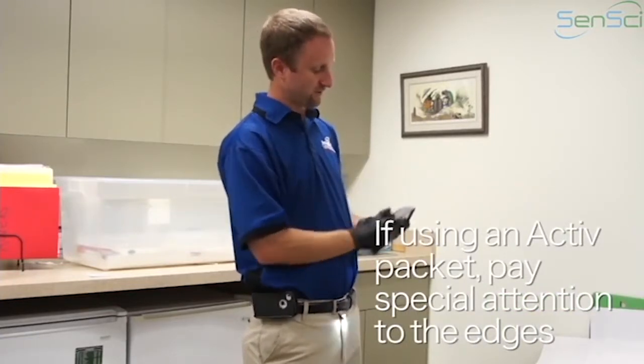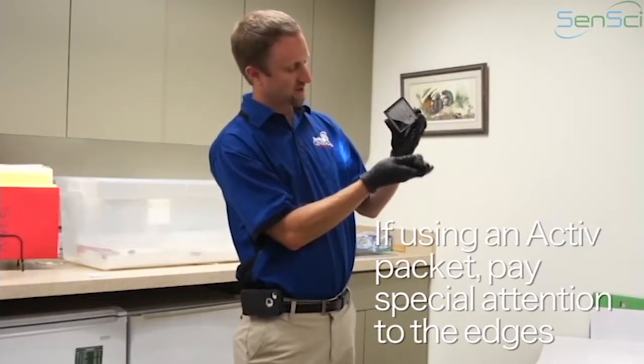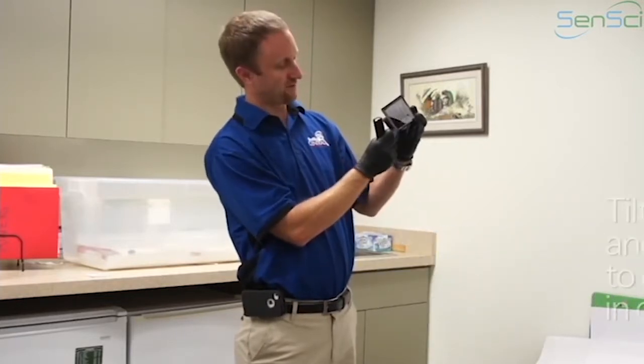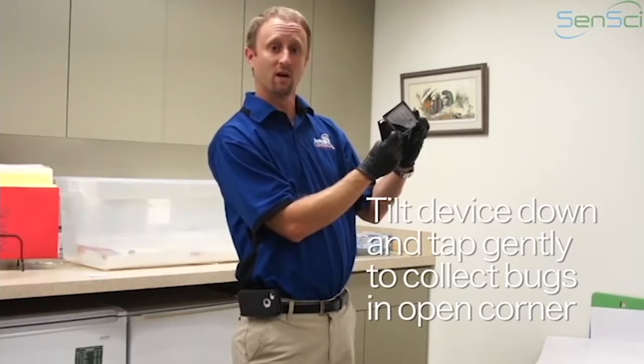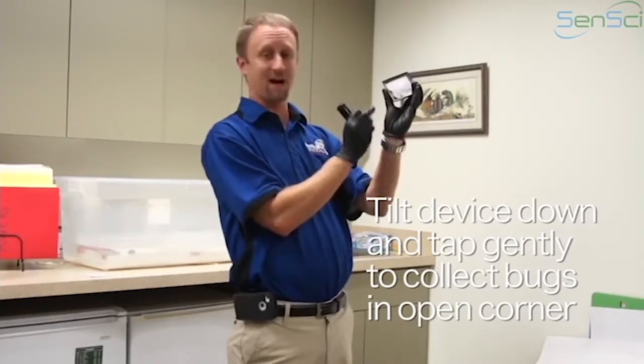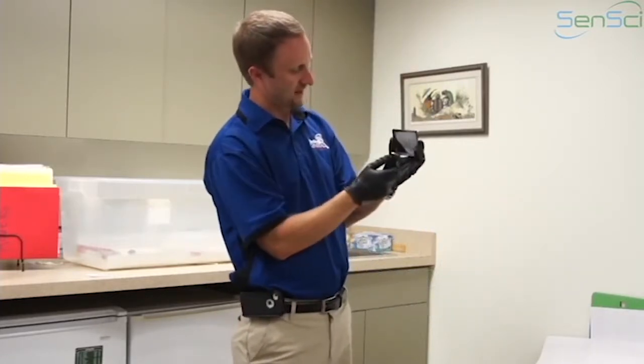What I'll typically do is when I pick it up I'll tilt it so that the open side of the packet is down, and I'll actually tap the device a few times to get any bugs to filter down to that open corner. That's just a little trick to keep in mind. You want to make sure it's tilted like this, not over top so the bugs fall out. Go ahead and take a look on the bottom, the top, maybe get a few taps.